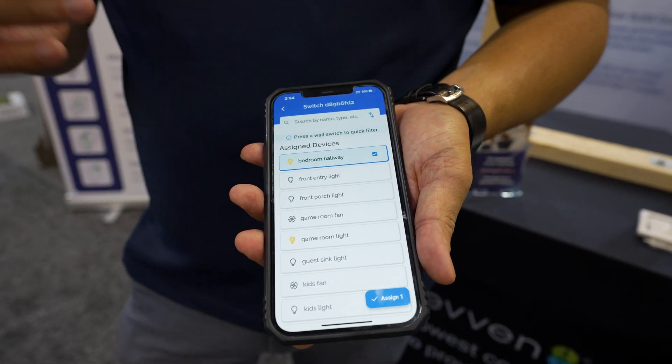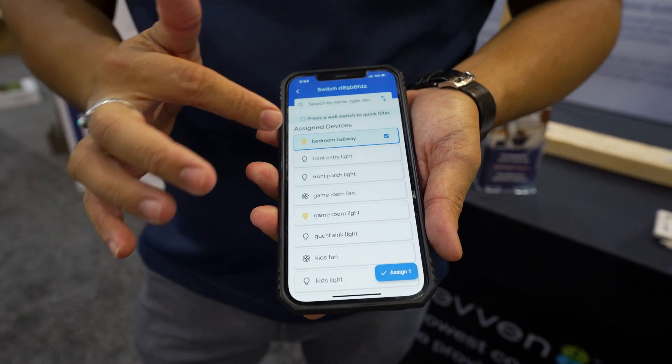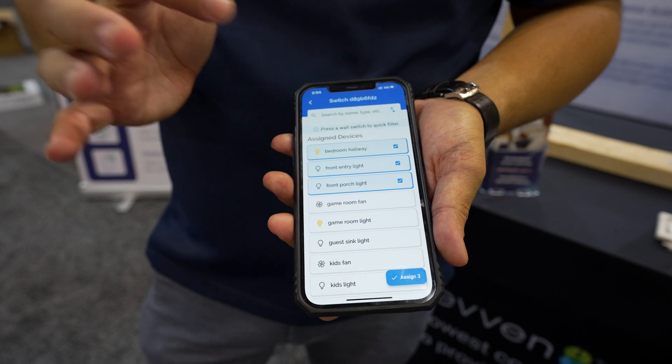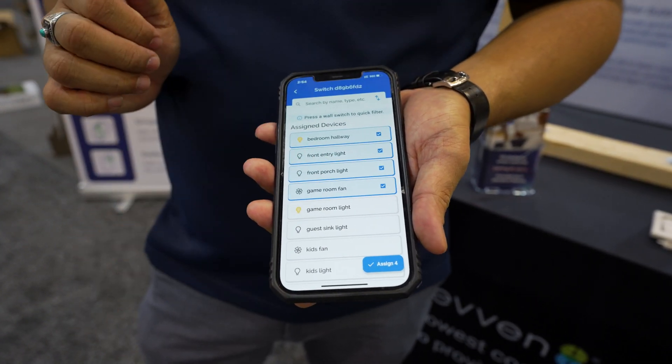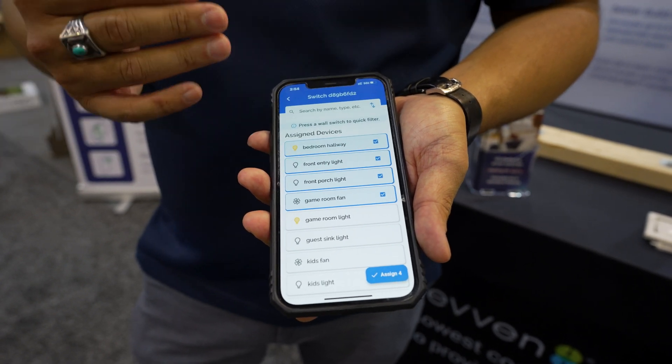Because the switch is not tied to a luminaire, you're able to say, I want this switch to become a scene where not only is it turning on the bedroom hallway light, but I want to control the front entry, front porch light, and the game room fan. I would press assign, and therefore that switch in that home now controls all those loads.